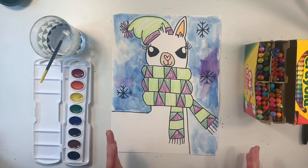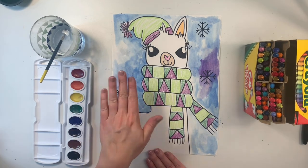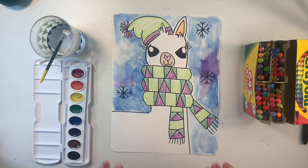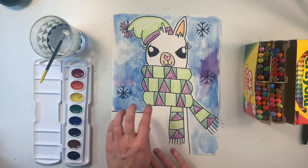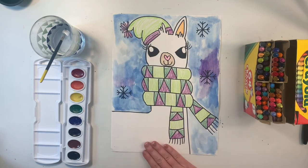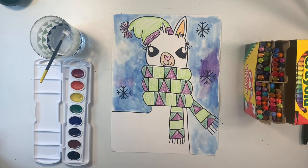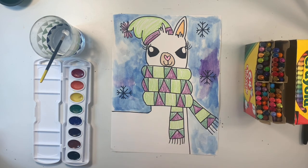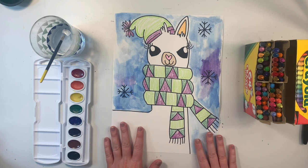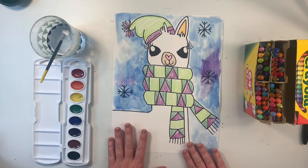There you go, artists. I used a lot of water and only a little bit of paint to kind of create a light blue sky, even leaving a few white spaces to create that snowy effect. I added a little bit of purple to match my scarf and my hat as well. I hope you had a lot of fun drawing and coloring this Winter Llama with me, artists. I'll see you next time.